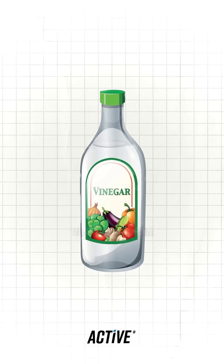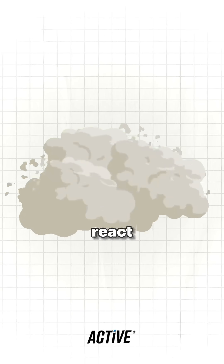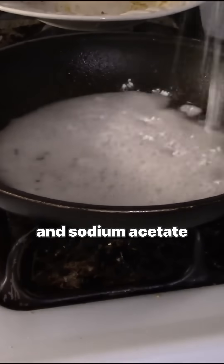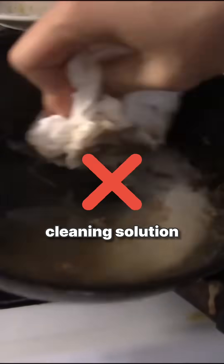To be specific, when you mix vinegar, an acid, with baking soda, a base, they react. What you're seeing is carbon dioxide gas being released, along with water and sodium acetate, which is just a salt — also known as a very meh cleaning solution.